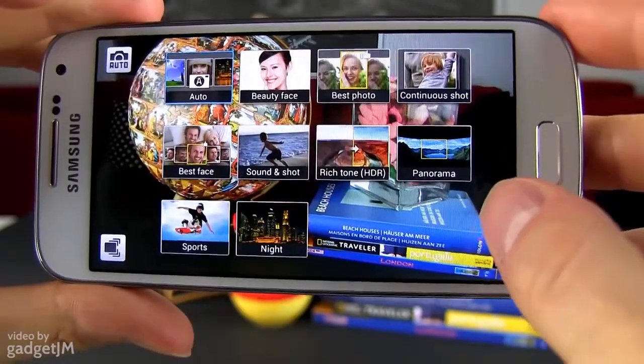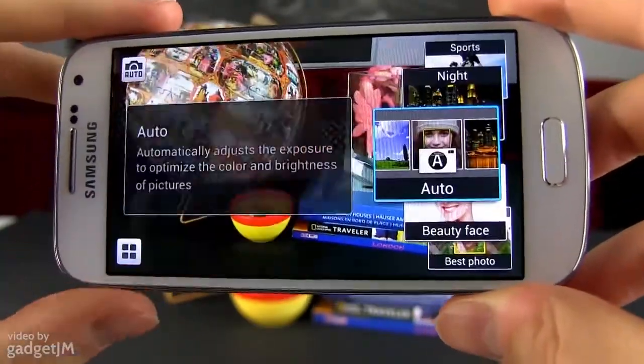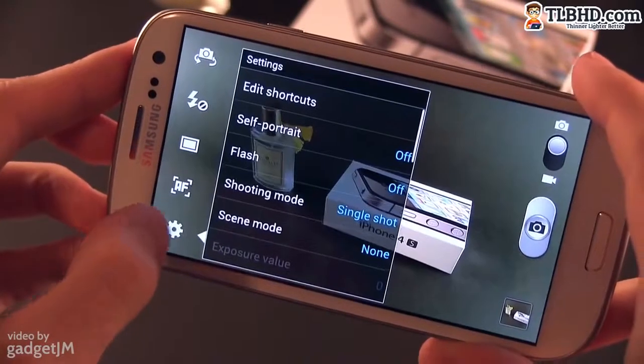However, the S4 Mini does offer a more advanced camera interface, with modes, filters and advanced options borrowed from the Galaxy S4. But the S3 can do pretty much all the things the S4 Mini can, although you'll need to dig a bit deeper through the options for that.